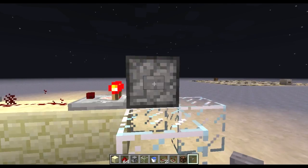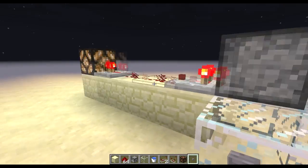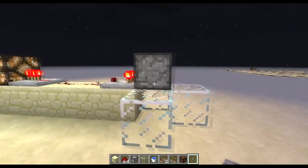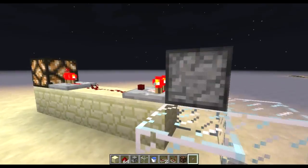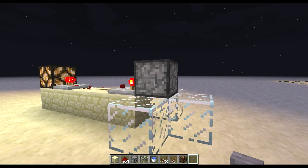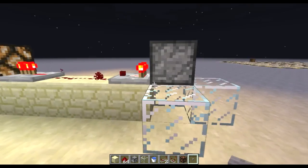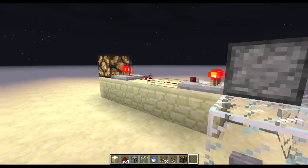If you click the button again, it sucks up the water, and again you've got a bucket full of water in there putting out two signal strengths. I think this would do pretty well as some sort of memory cell. Any redstone signal can trigger it — it doesn't have to be a button, it can be a lever or a pressure plate. As soon as a signal goes in, it toggles its state, and all you need to read it out is a comparator and at least two signal strengths worth of redstone dust.